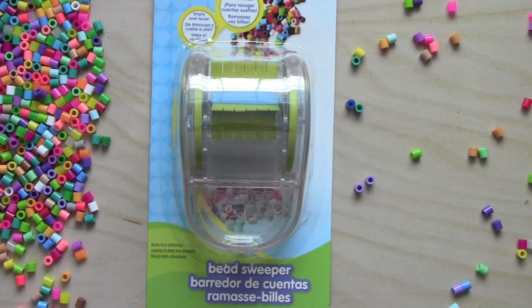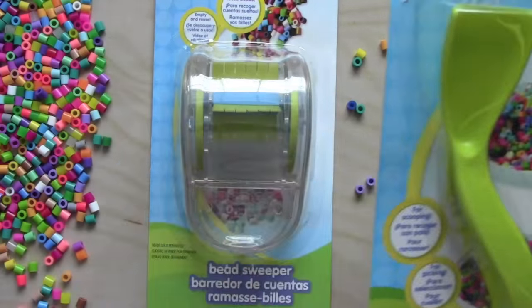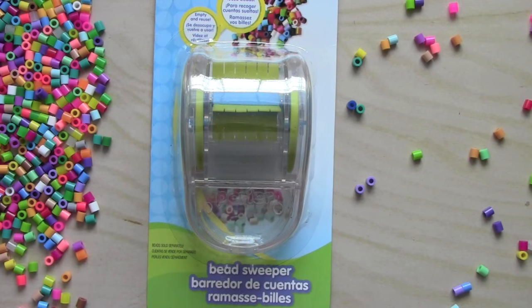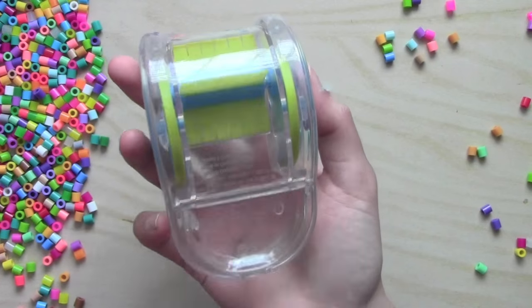I also have these tweezers and a perler bead pen that I will try out in other videos, but for now let's just open this thing up and try it out.